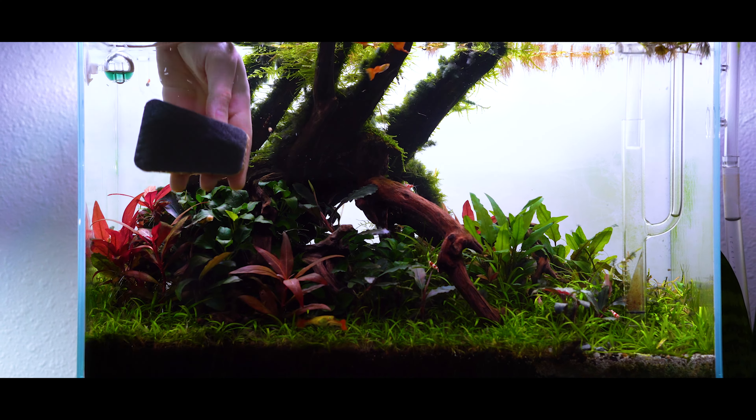The only downside of the Dennerle Cleanator is they're rather expensive — at six dollars a pop you'll have to replace these every few months, which can definitely add up, whereas with the credit card and the toothbrush you can probably use them for years. Another downside is that occasionally the stainless steel part starts to degrade and you can accumulate little pieces of it in your aquarium. Something to keep in mind, but still a really awesome tool.